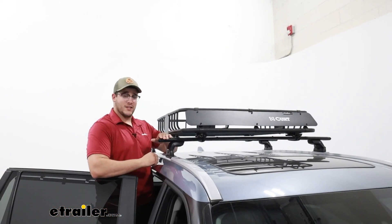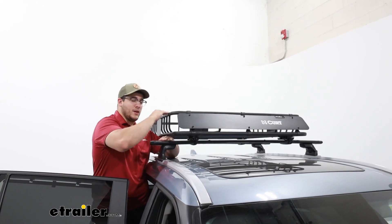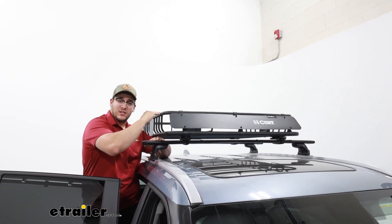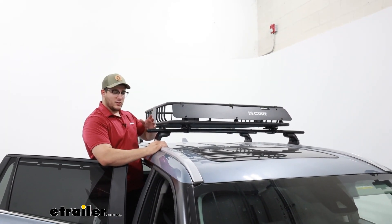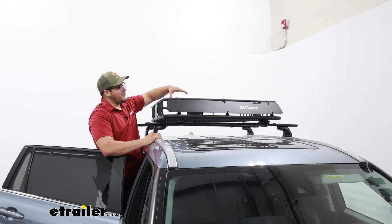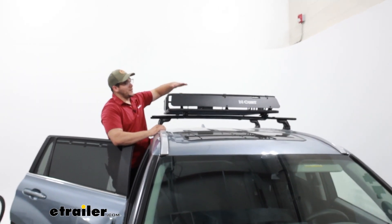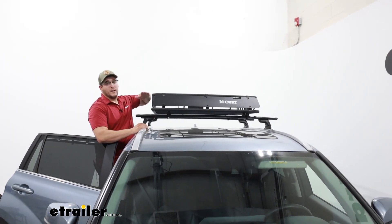As for the height it's going to add to your system — from your roof rack to the top of your carrier — it's going to add about 7 inches. So that's something to keep in mind, just making sure that you can go through any low clearance areas, especially when you factor in the gear inside. If the gear sticks past the basket, make sure you measure up the total height of the whole system.